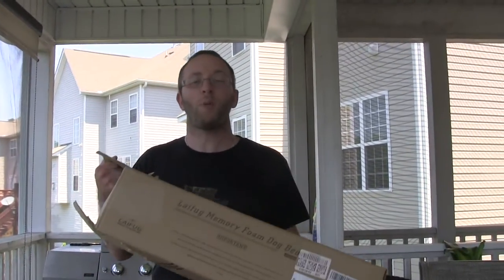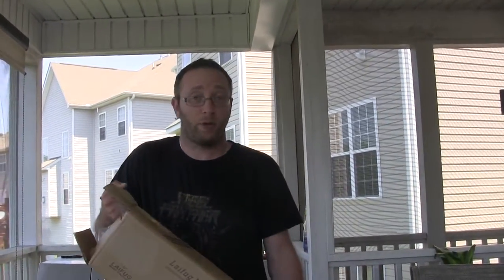Hey y'all, Alan here from Damn Good Reviews. Today we have the LeFug Memory Foam Dog Bed. So if you're familiar with memory foam, like for the pillows and stuff, it's really cool to the touch and also very comfortable — same idea for a dog.